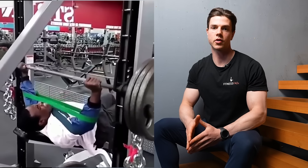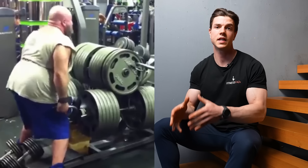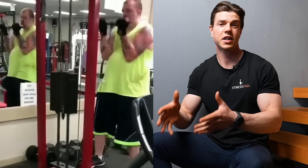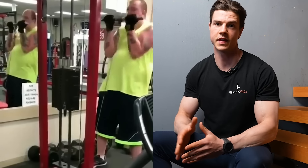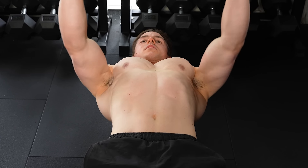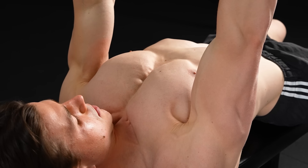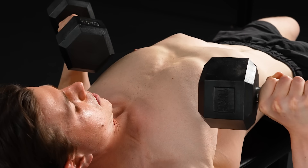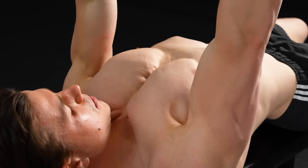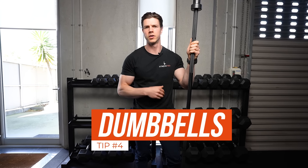The main reason people struggle with mind-muscle connection is they're training with their ego — the intensity is too high and they can't actually control the movement. The simple solution is to humble yourself, drop the intensity, and drop your loads so you can actually dominate the movement and feel the mind-muscle connection on the weaker side.